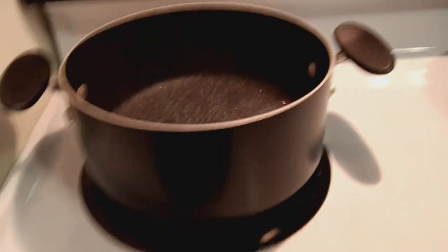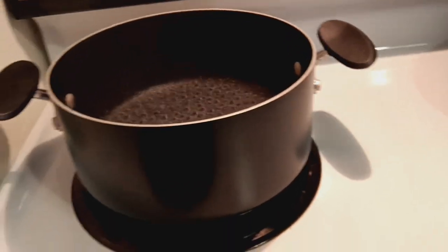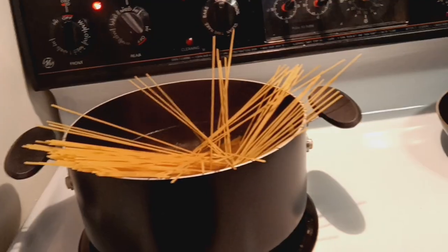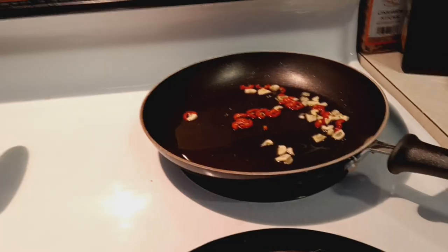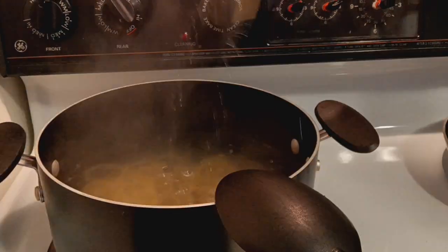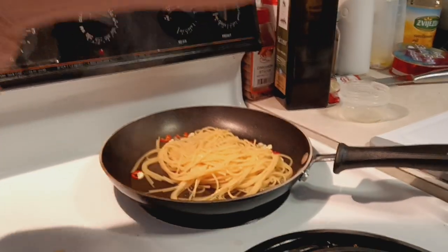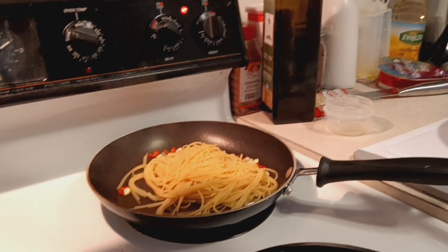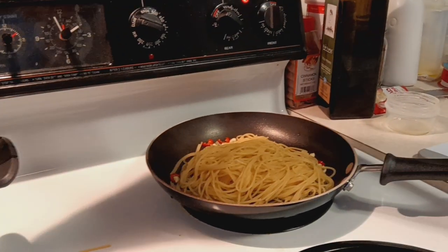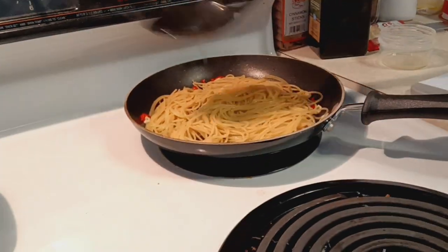Now it's time to put the pasta into the boiling water. Take out the pasta before it's fully cooked and finish cooking it in the pan. We do this so that the pasta can absorb the flavor of the hot pepper and the garlic. Put some water from the pot into the pan with the pasta to make sure that it cooks properly.